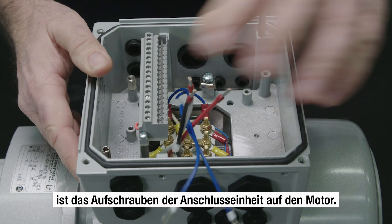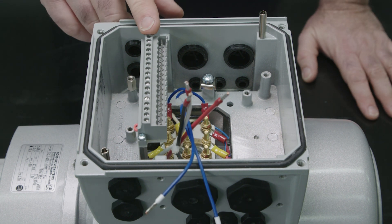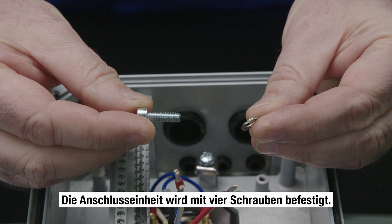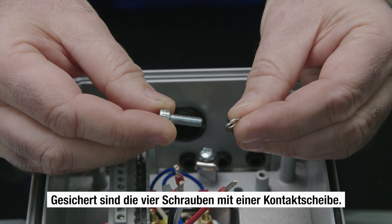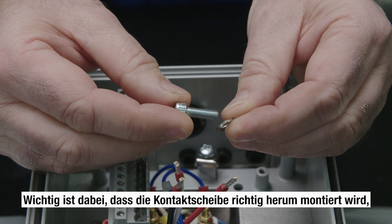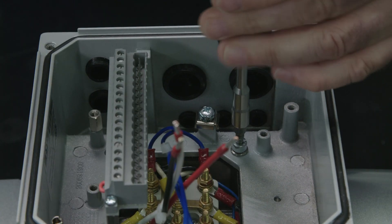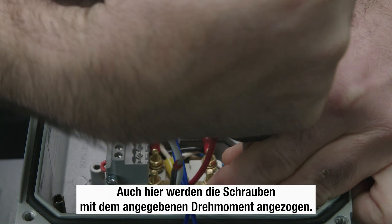The next step is to screw the adapter unit onto the motor. It's important that the control terminal is on the opposite side to the fan cover. The connection unit is fastened with four screws. The four screws are secured with a contact washer. It is important that the contact washer is fitted the right way round, that is, with the nail facing the screw head. These screws are also tightened with a specific torque.